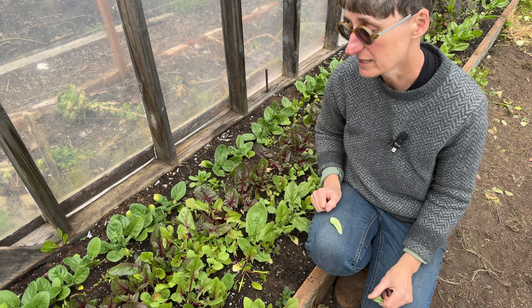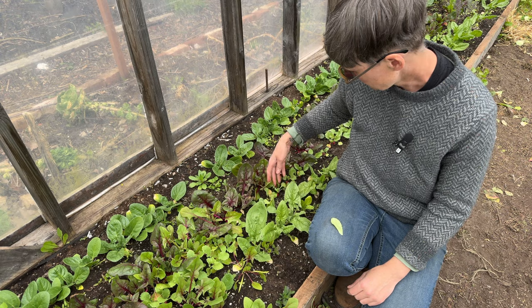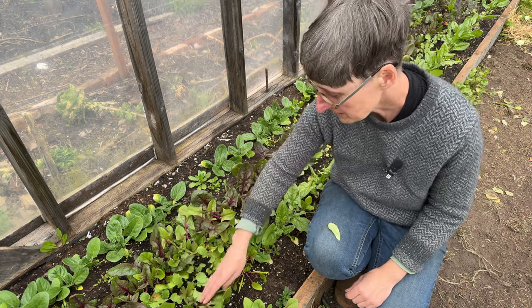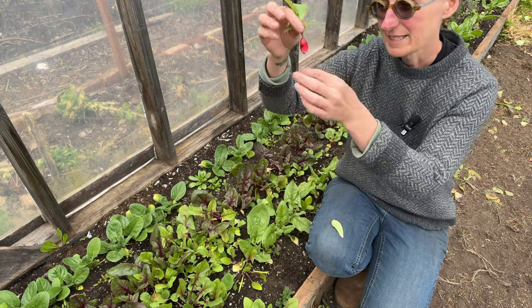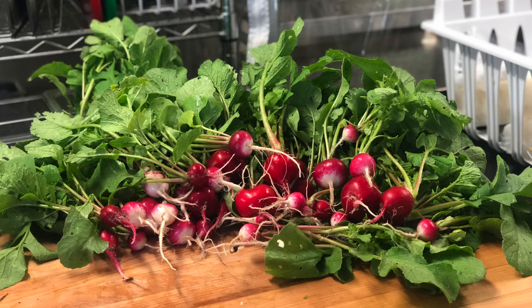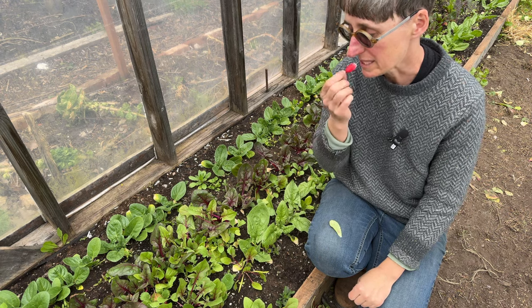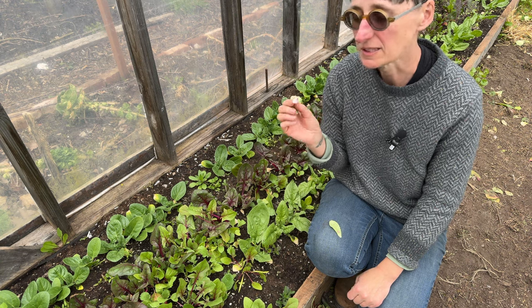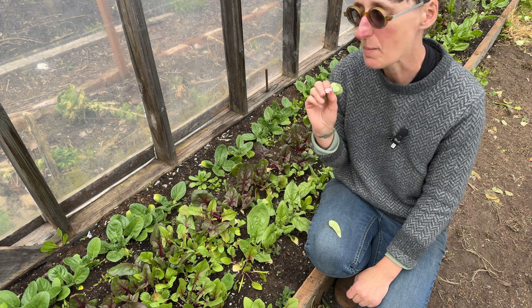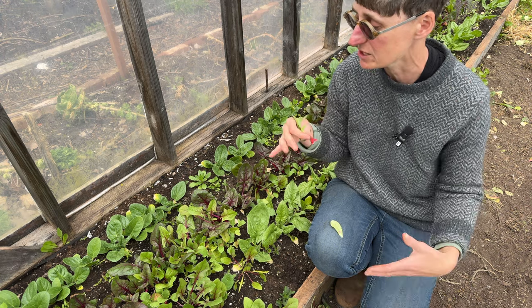There are a couple of other plants in here as well. We've got a really nice row of cilantro growing, and we've also got radishes. Although some are still pretty small, some are getting big enough to eat, so I'm going to pull a few of these for the restaurant this weekend — beautiful little radishes. This is definitely an experiment I will repeat. We've been watering the greenhouse a lot to specifically try and get the radishes to grow, and to give everything enough moisture.